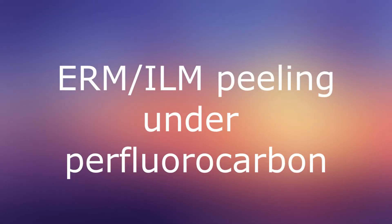Hi, this is Anfisa Alon, and this video will be about ERM and ILM peeling under perfluorocarbon.